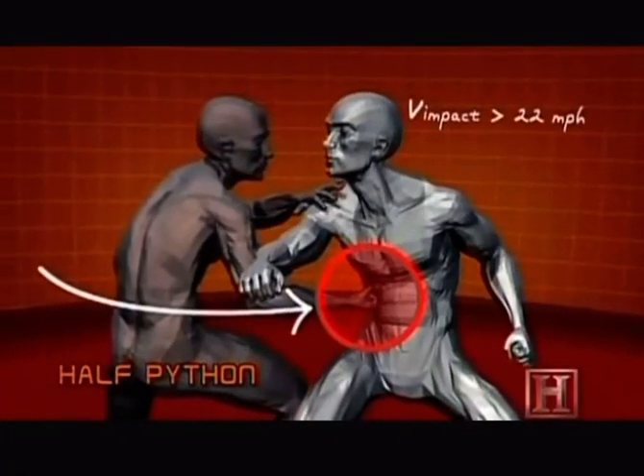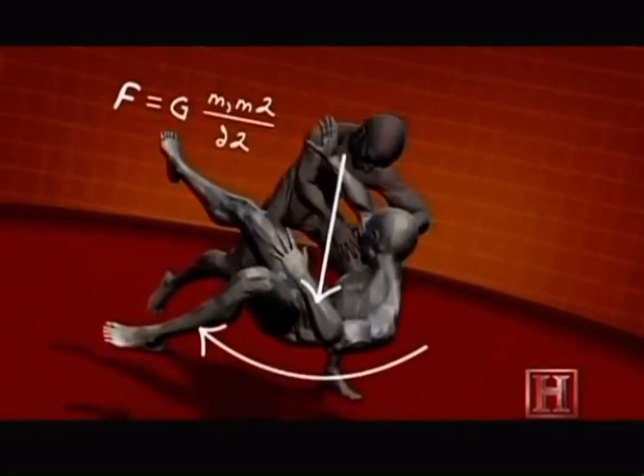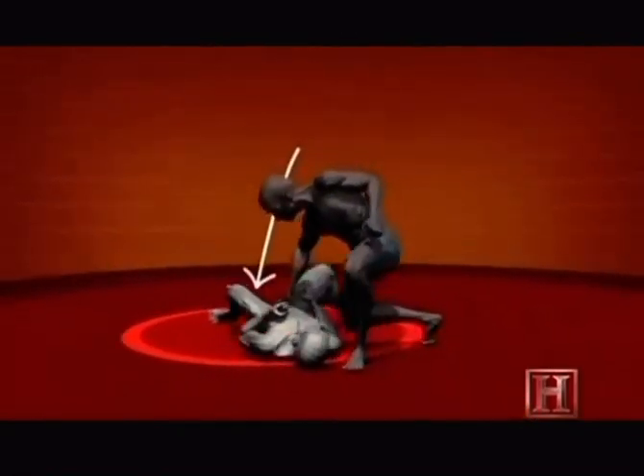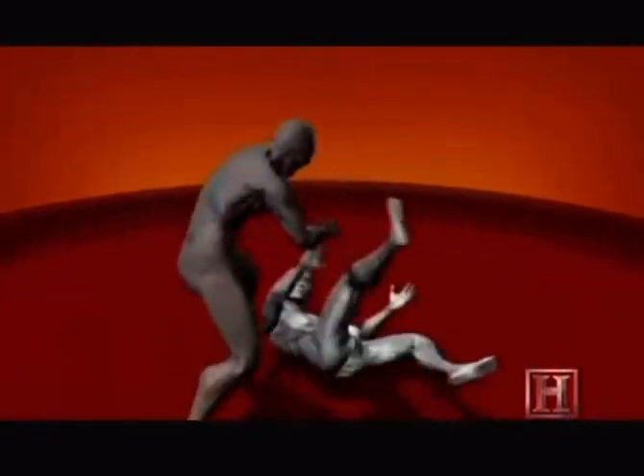The move works by using your opponent's own body weight against him. The first strike can land at speeds greater than 20 miles per hour and can stun your opponent with the same injury-producing energy as dropping a bowling ball from over 11 feet onto his torso.